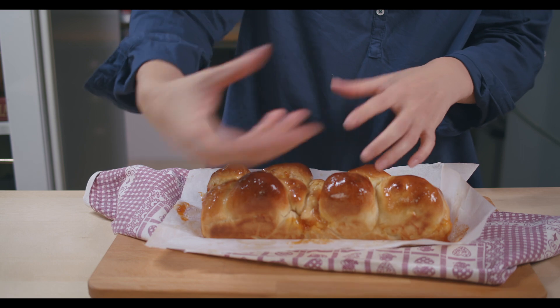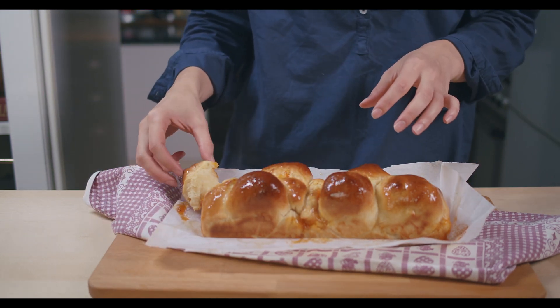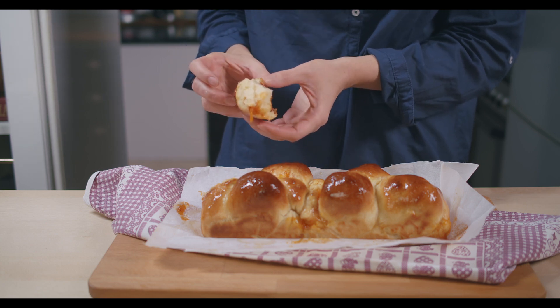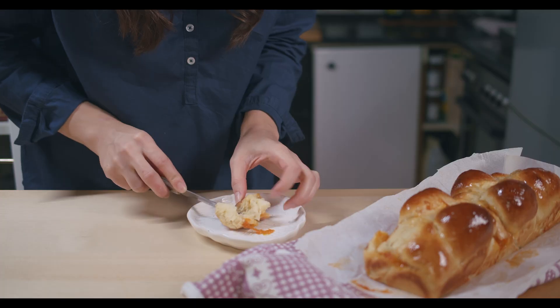You can eat them just like this. Mmm, it looks yummy! It's perfectly soft and hot. Mmm, yummy.